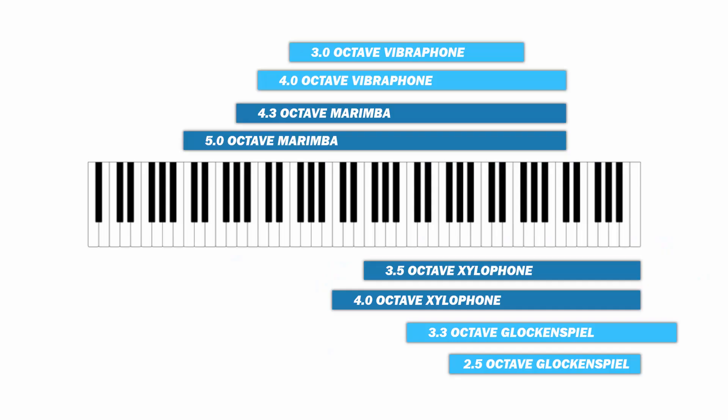E8 would actually be higher than the highest note on the piano, which is remarkable. Something important to note is that the two and a half octave glock is most commonly used at the middle school and high school level, while the three and a third octave glock is most typically seen at the collegiate level.